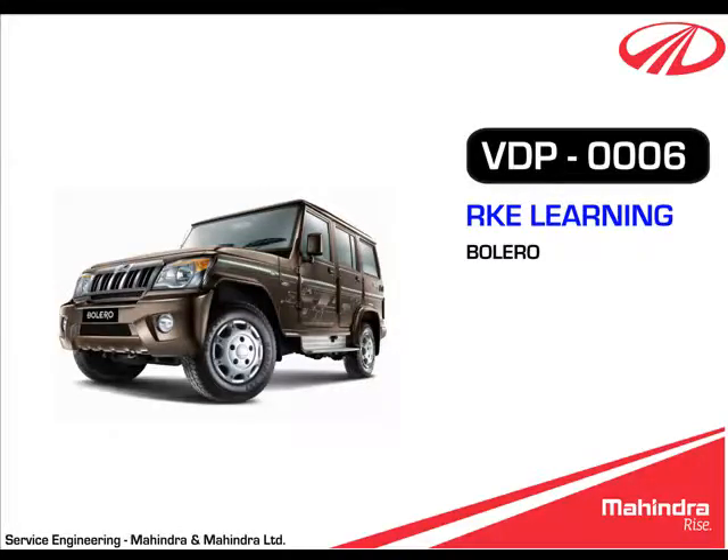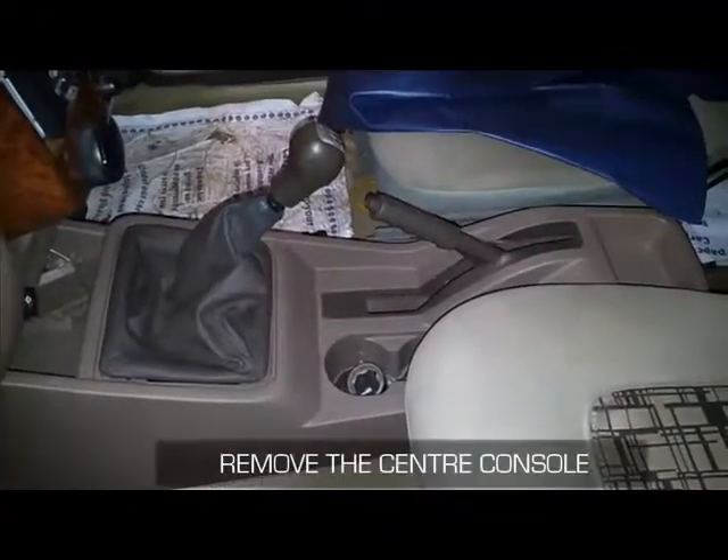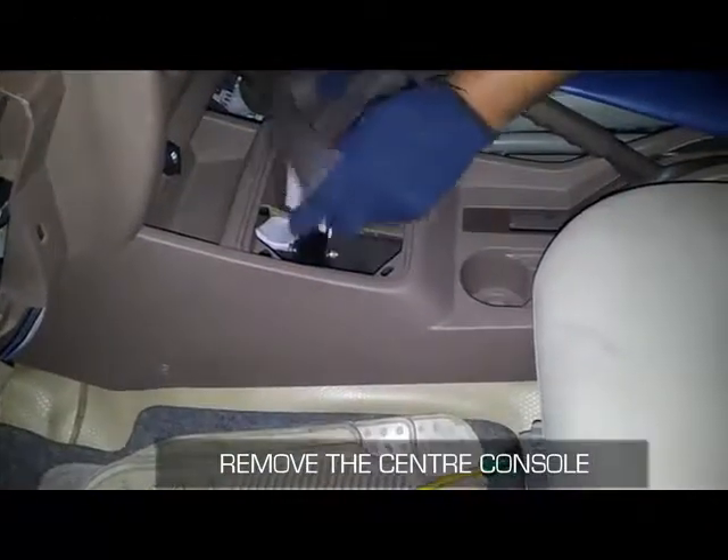This is the video demonstration of RKE learning in Bolero. To perform the RKE learning, first remove the center console.